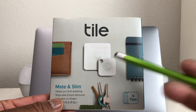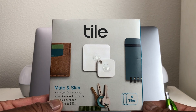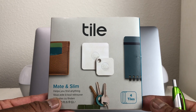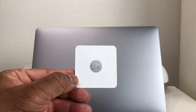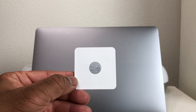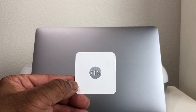The Mate, as you can see, has a hole in it where you can put a ring so you can attach it to things like your keys or a piece of luggage. Then you have the Tile Slim, which is considerably bigger but a whole lot slimmer. This is the particular Tile we want to concentrate on today to show you how to track your MacBook Pro.